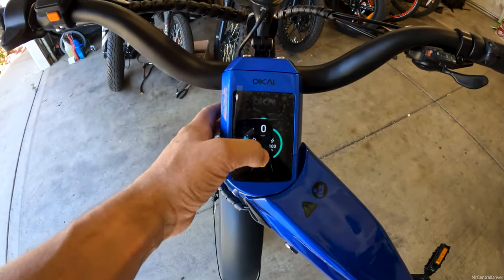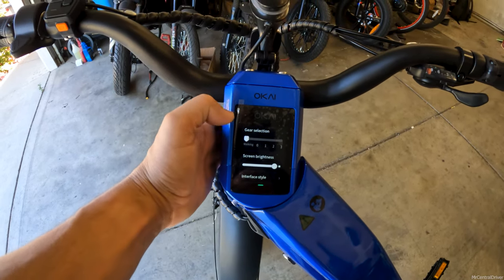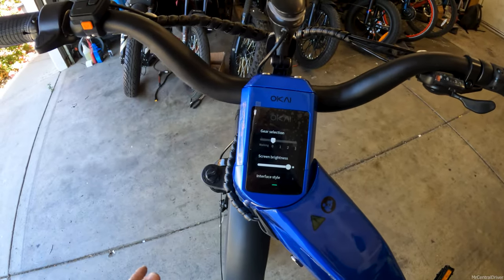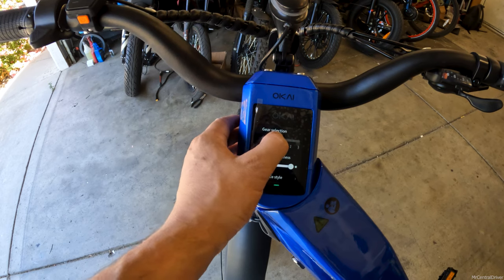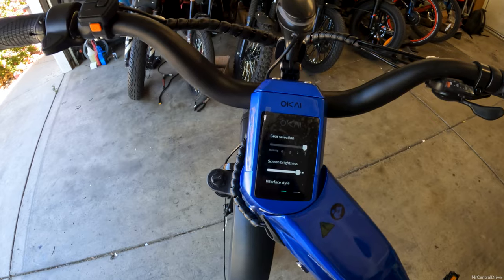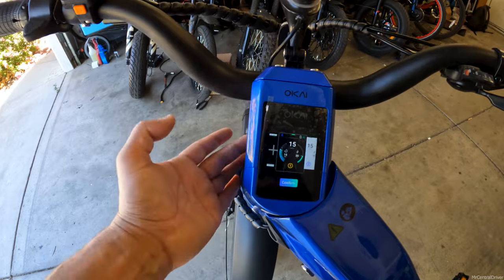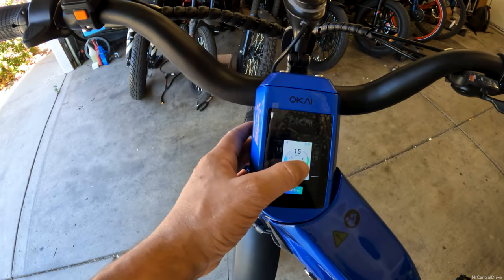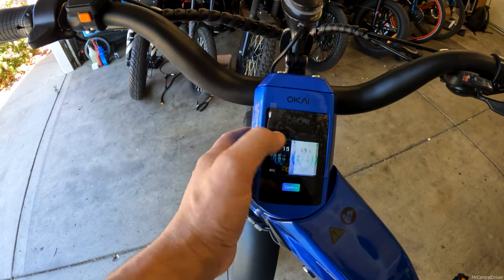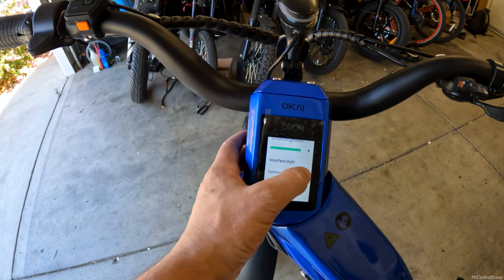Talking about the display: you have options to put the bike in walking mode so it goes slow when you hit the throttle, or put it in zero so if anyone hits the throttle it's not going to take off. Then you've got gear selectors one through three for your pedal assist or throttle input speed. You've got your screen brightness setting, and then your interface style — you can change the interface, like switching to a night mode or a daytime mode. You can also lock the battery with that little button right there.